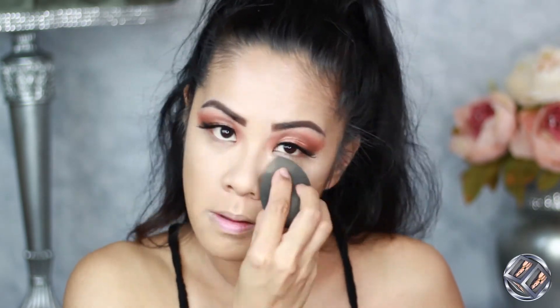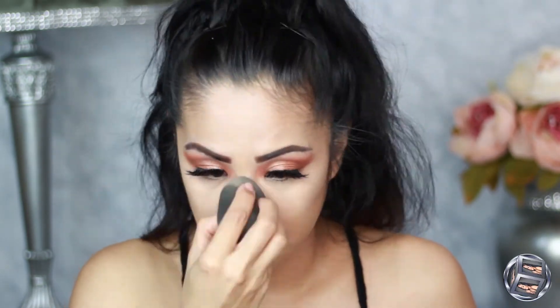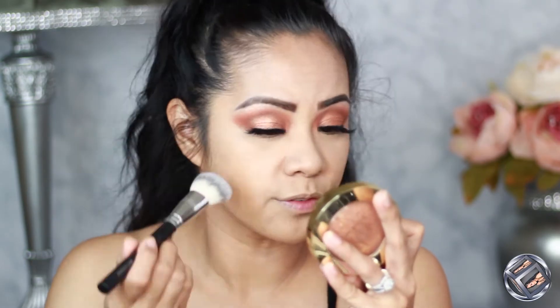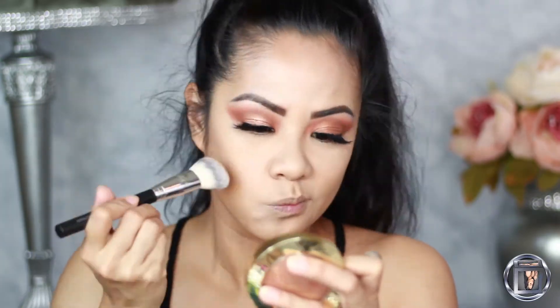I'm going to set that with my Dermablend loose powder — it's been a minute since I used this. There's also a Crown brush in this ipsy bag, which would be perfect for contouring the face. Now I'm taking my mineral bronzer from Wet n Wild — I've had this for a while — and I'm just going to bronze up even more, because Shay Mitchell is just tan and bronze all the time.